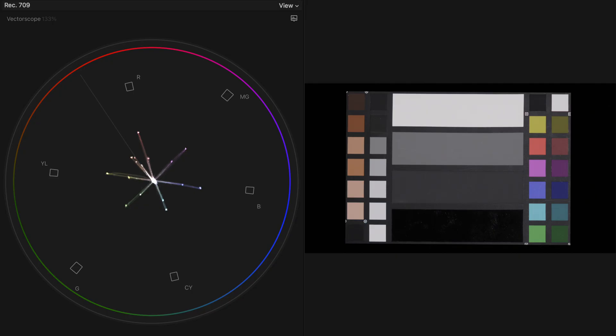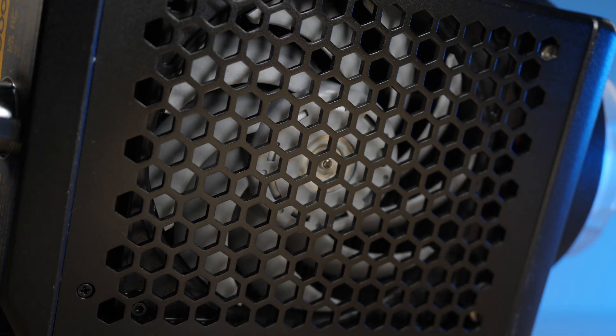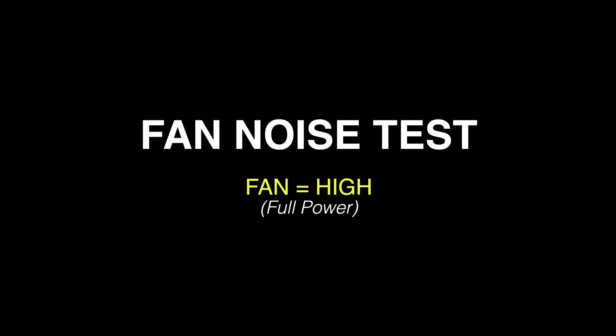When we do the color checker test after dialing in the Kelvin instead of doing a custom white balance, the colors are actually quite good and typical for pretty much all the daylight COB LEDs these days. Because this is a powerful light, we have a fan inside as well as in the ballast itself, so let's see how loud these fans get from various distances, which I will mark on the left side for your reference.